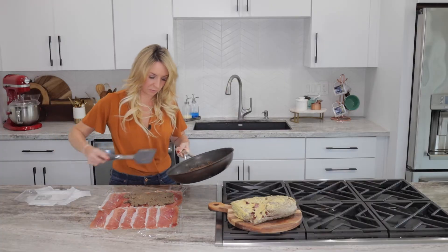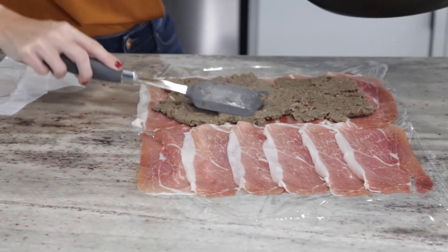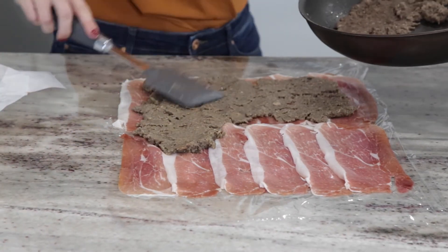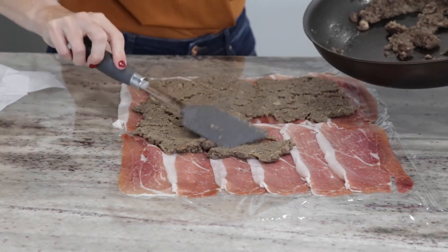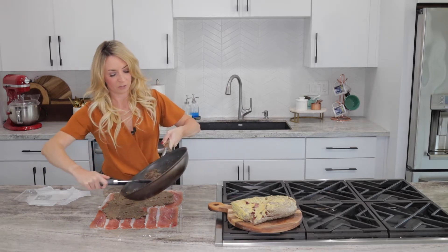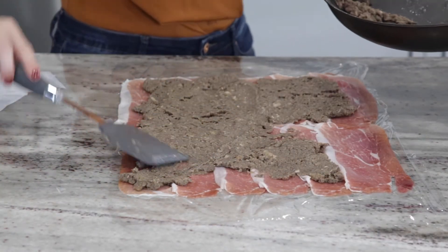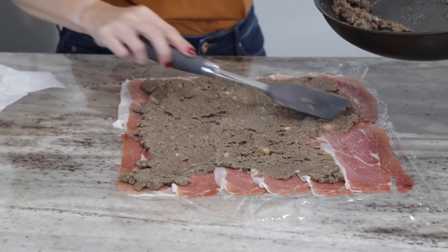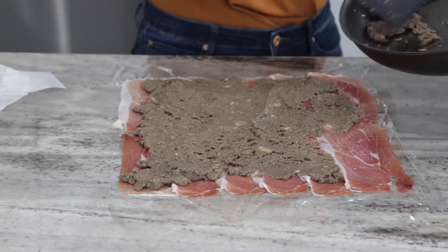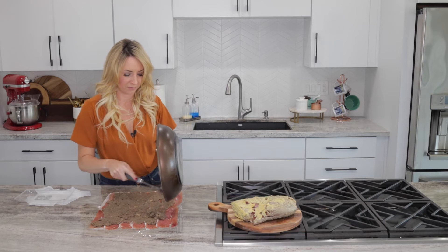This really adds that great umami flavor to the beef Wellington and it's so delicious. If you've never made a beef Wellington and you're watching this video, I highly encourage you to give it a try. It does take a lot of steps but it really isn't that hard. It's actually pretty easy - just a little bit of downtime in between while you're letting the different parts of the recipe either chill in the fridge or cook down. It's definitely something that anybody can make at home.